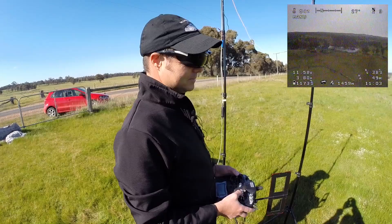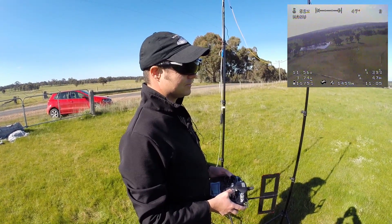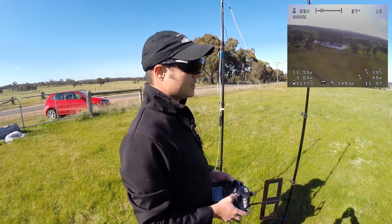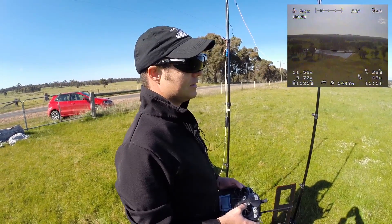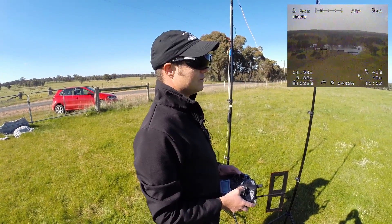It's worth noting that this system is available from Jason's website as a kit. There'll be a link in the description — just look down there for it.